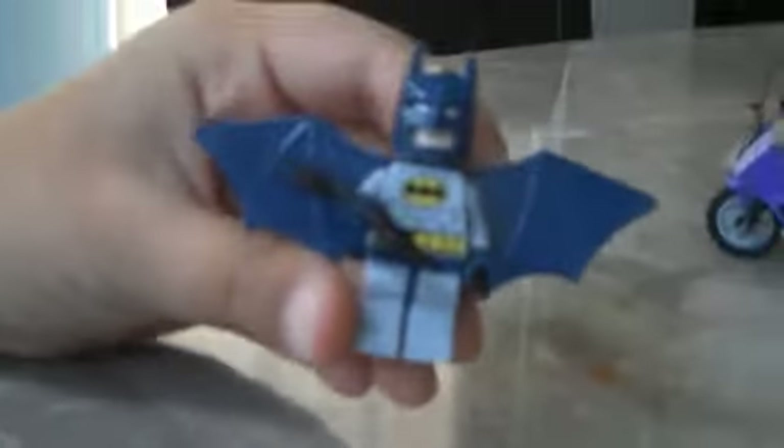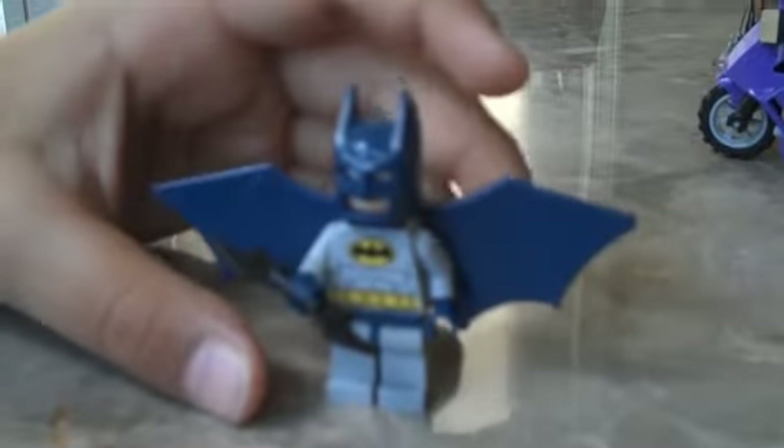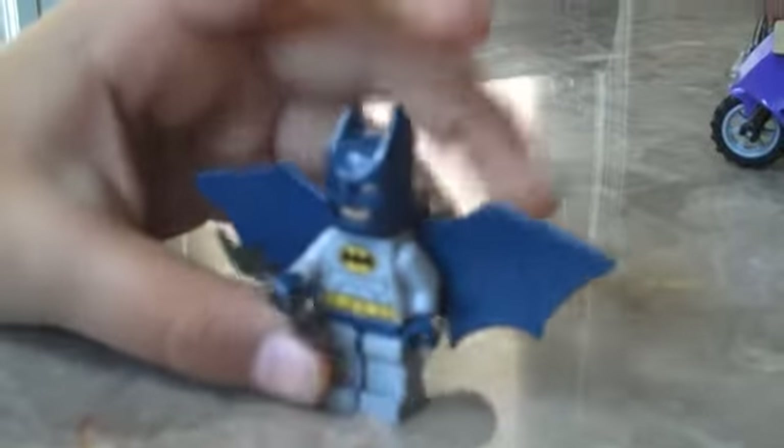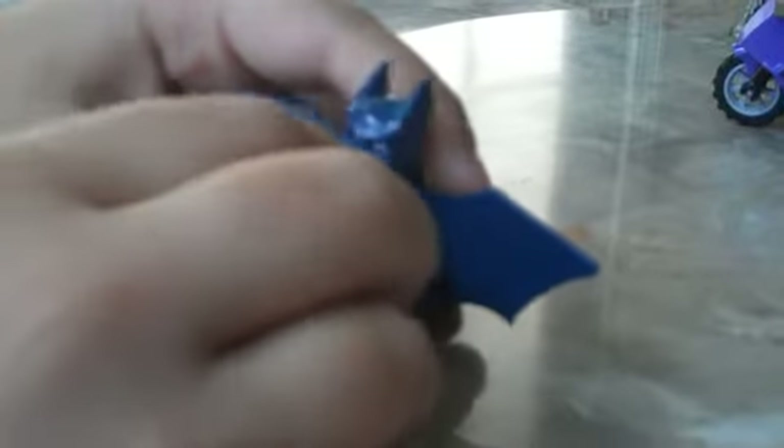Here I am with Batman. He is in his blue suit. I like the little wings over here. He has a blue hat and his bat ring over here — that's his bat ring.